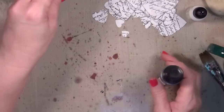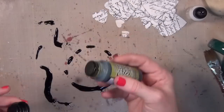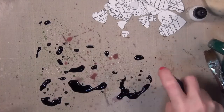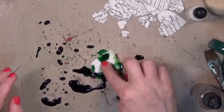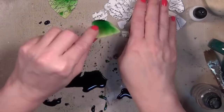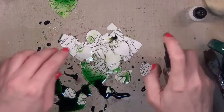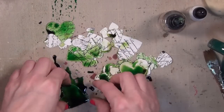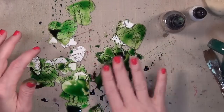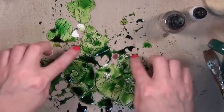Now I'm going to stain these with distress stains — I believe mowed lawn, peeled paint, and then I have some gathered twigs. You could also do this technique with your ink pads. I just moisten them and you can see right away why we want to be working with watercolor paper — it absorbs really well and it's not going to fall apart. Make sure you start with paper that can stand up to the technique. Use watercolor paper and it's not going to pill or tear very much.